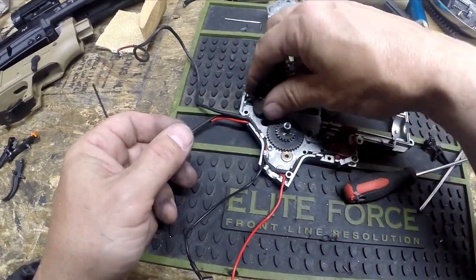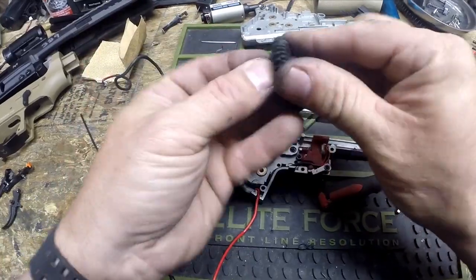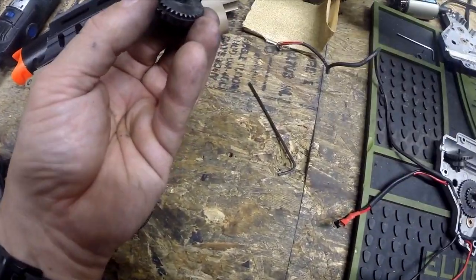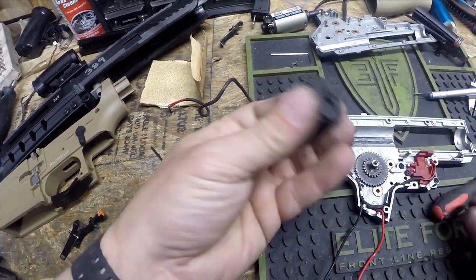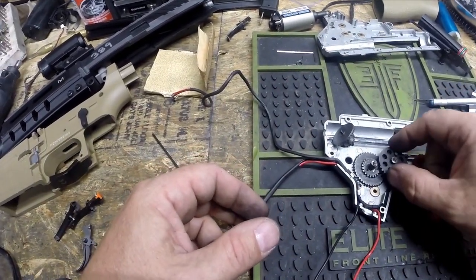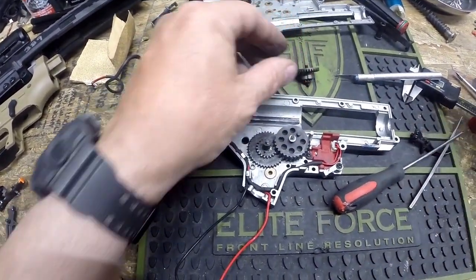These are guns that get used here at the arena on a daily basis and get the living crap beat out of them, and if it works for this it'll work just fine for your gun that you use once a week or once a month. A lot of guys get into all this minutia with shimming — if you've got the free time and want to do that, go ahead, but this is what we do. So there's a shim on the top, one on the bottom. We have our bevel gear and our sector gear.